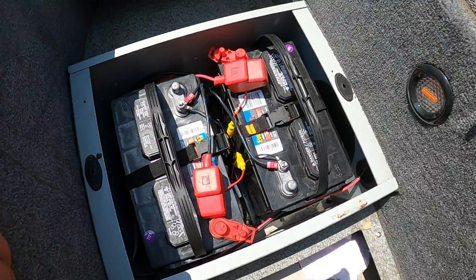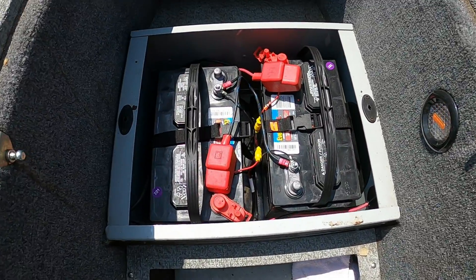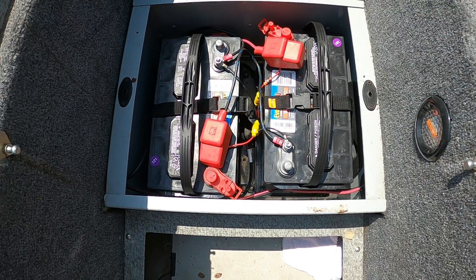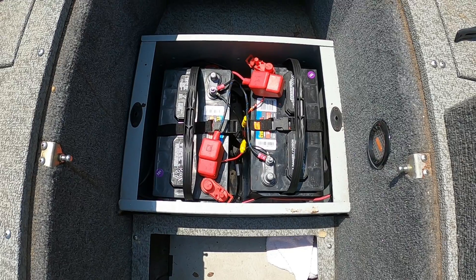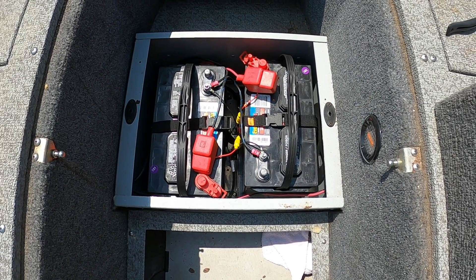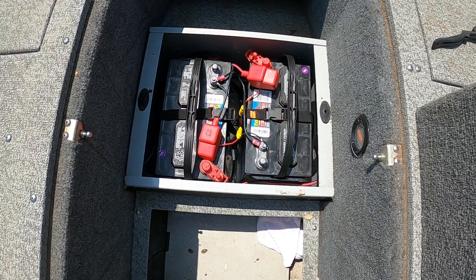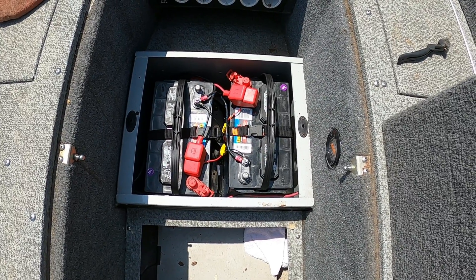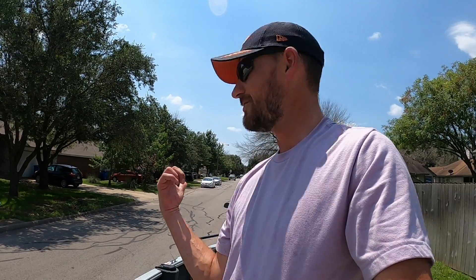All right guys, let me get this camera turned around — this is what it looks like from the front of the boat, everything wired up and ready to go. Now I'm not going to add any accessories to these batteries. These trolling motor batteries are going to be specifically for the trolling motor and trolling motor only. The reason I'm going to hook my depth finders up to the starting battery is because you'll get a lot of interference when the trolling motor is running if you hook your electronics up to the trolling motor batteries.